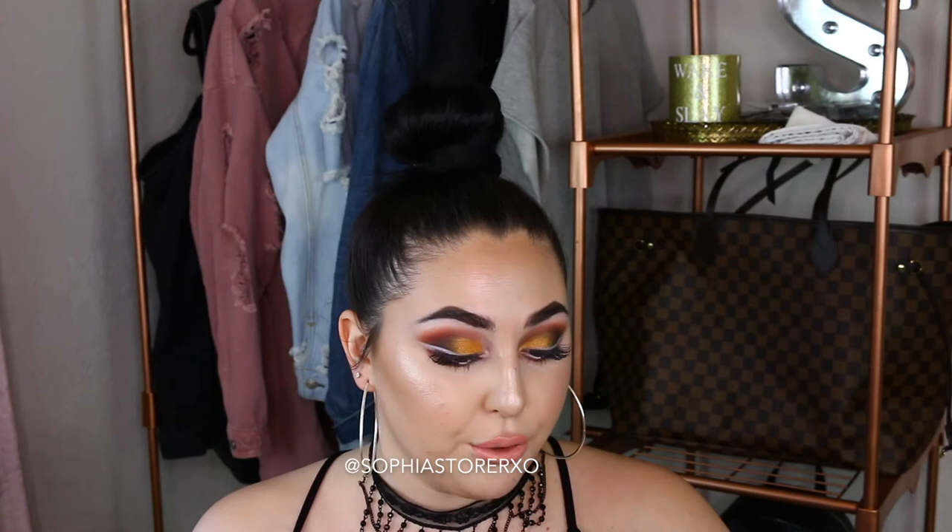You do get a lot less product, and you get 12 shades instead of 15. In the ColourPop one, you get 12 shadows at 0.03 ounces a pan. On the Natasha Denona Sunset palette, you get 15 at 0.08 ounces a pan. So you do get way more product in this one, but this one is only $16. While at first these two palettes look extremely similar, as you swatch them and play with them, you really can tell a difference in quality.